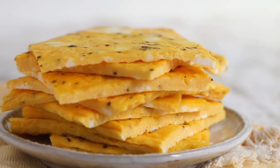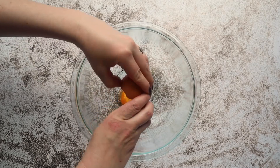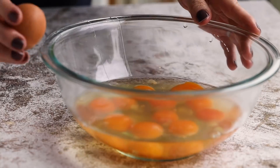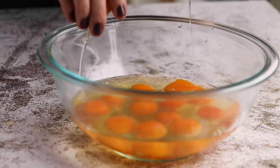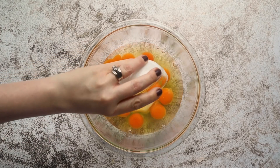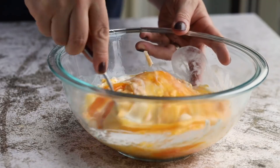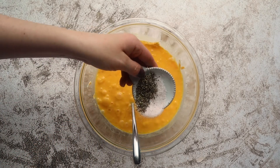Set the pancake tray aside because we're going to work on our next keto sheet pan breakfast — scrambled eggs. Take a large bowl and crack in 12 eggs, add a quarter cup of heavy cream (you could substitute cream cheese here if you wanted), and add in a half cup of shredded cheese — this is optional. Season with one teaspoon of salt and a half teaspoon of pepper, then whisk everything together until combined.